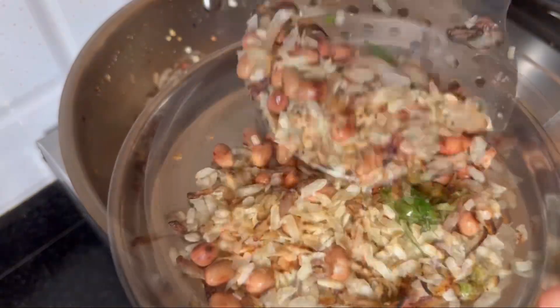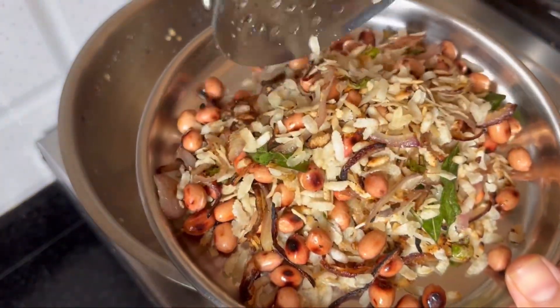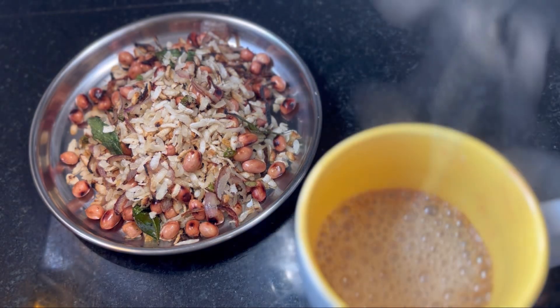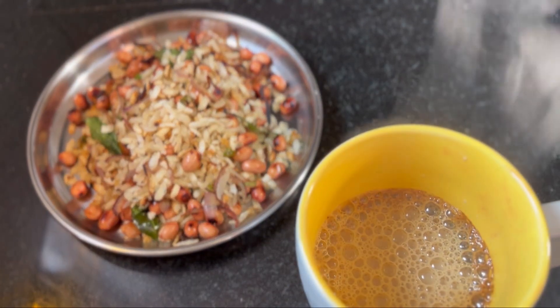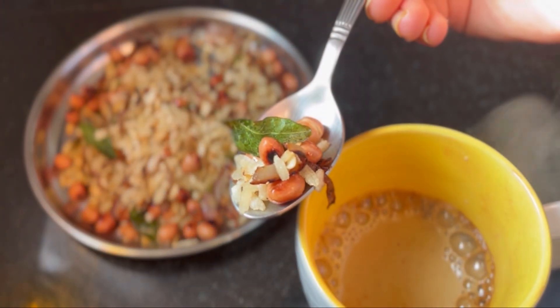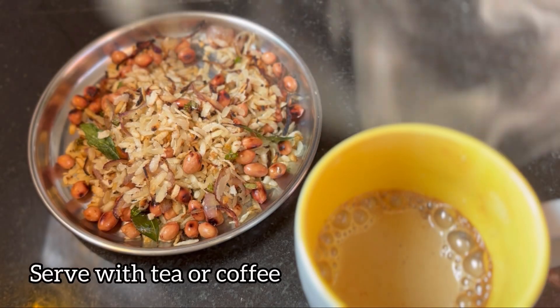We are ready to eat a healthy tea time snack. We have to eat it with a little bit of tea. It can be stored and eaten for more than 3-4 days.